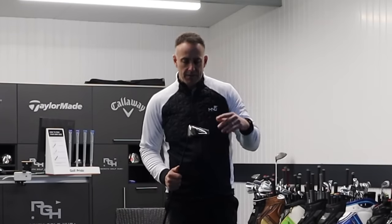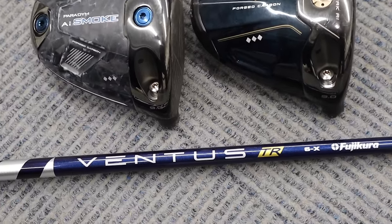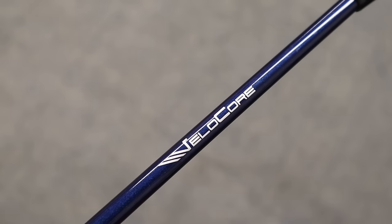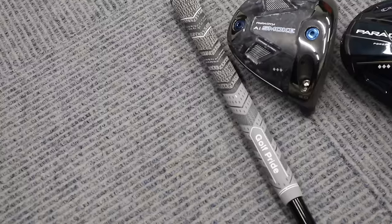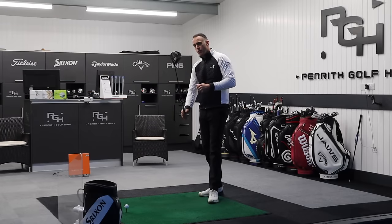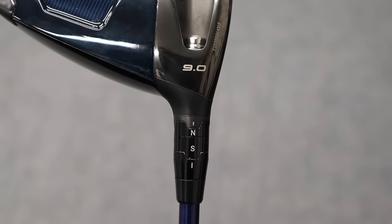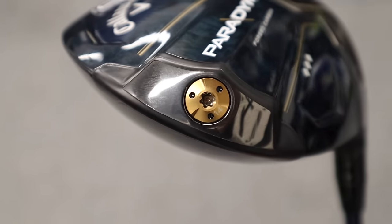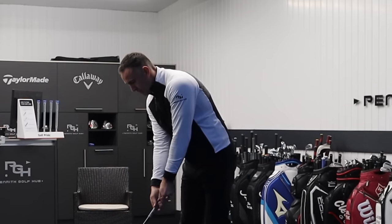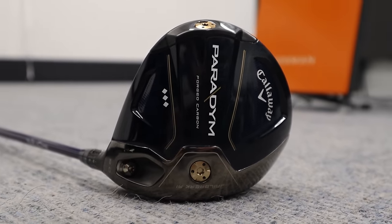Two Triple Diamonds from Callaway. I'm going to use exactly the same shaft, which is my new review shaft I'll use in all my reviews and comparisons — the Ventus from Fujikura, the TR Blue 6 in an X. Same grip as well, the Golf Pride MCC Plus 4 midsize. We're going to start off with the Paradigm, set at 9 degrees, with the heavyweight in the back of the golf club for the more forgiving option. I'm going to do exactly the same in the Smoke for a very direct comparison. Let's get some numbers with last year's 2023 Paradigm Triple Diamond.